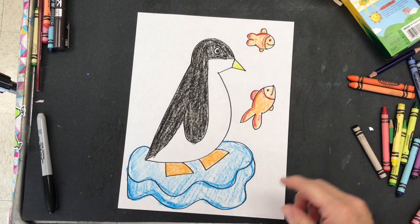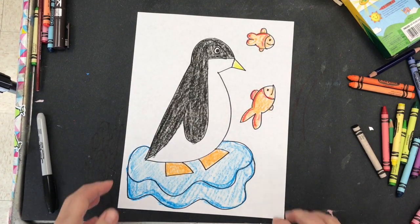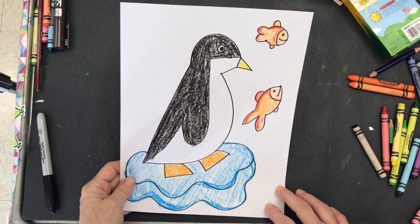Voila! Add your colors! Then you'll be ready to start cutting out your penguin and your fish.